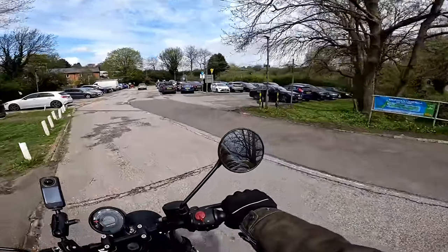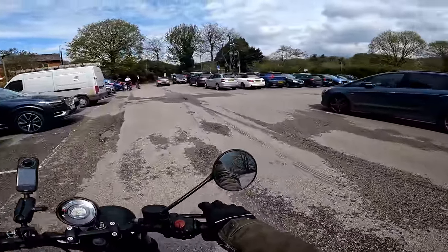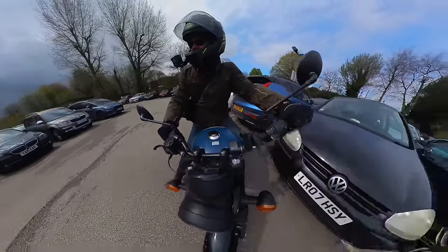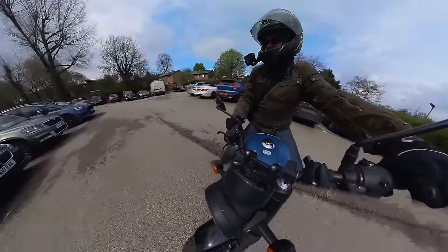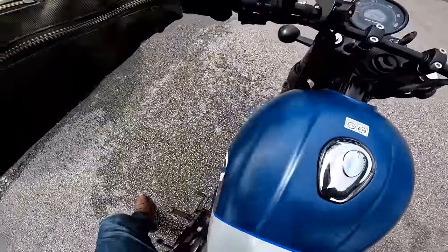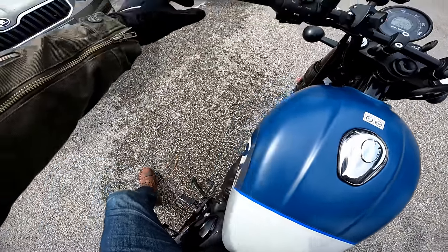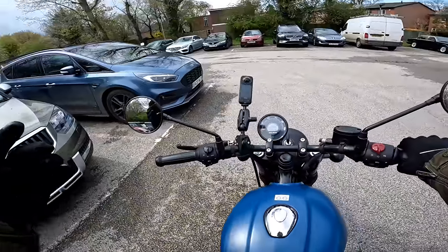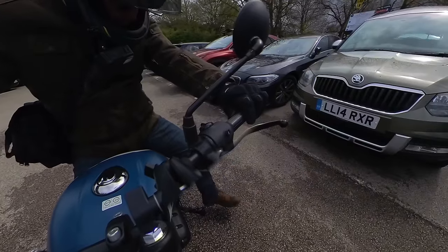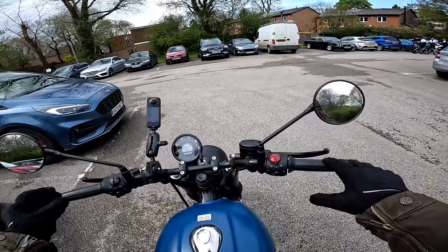I'm just popping into this car park to talk about my next point, which is a very small minor thing but it's something I think about every time I stop the bike. The side stand on it is very stiff. It's got a big lip on it that you can kick down, so it's easy to get hold of, but it's quite a push compared to other stands. To put it back up you find yourself kicking it to get enough momentum. Minor point, but something I'm not too keen on.